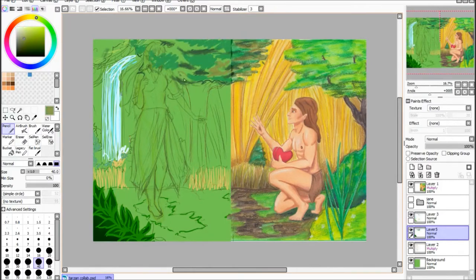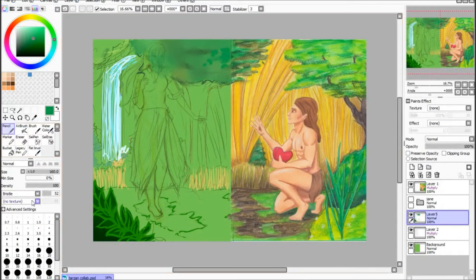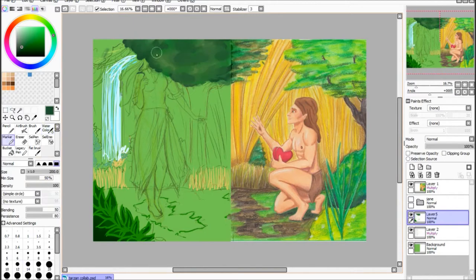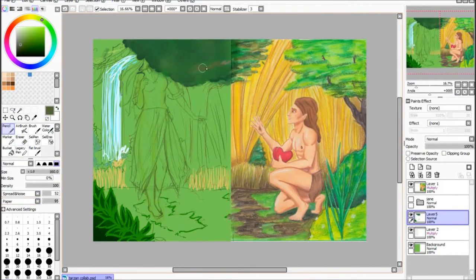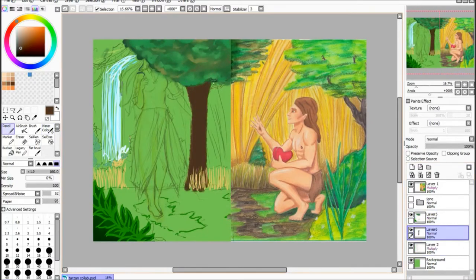Trying to match because I think she used inktense pencils and pencil crayons on this — don't hold me to that. But trying to match that sort of texture with my digital work on Paint, I did struggle a lot. So I just thought I'll try and match the colours and where the light and shadows would come from hers, so at least it would match that way.